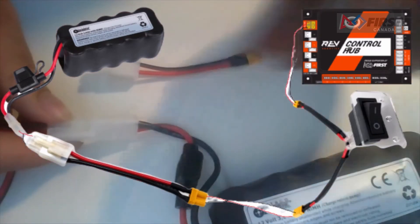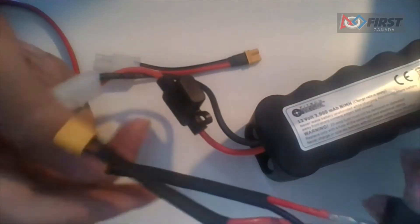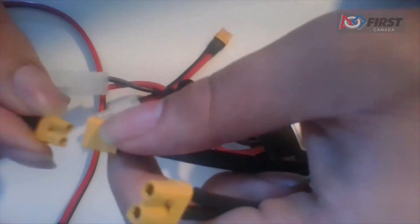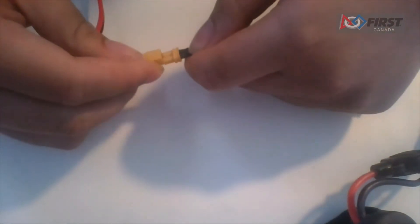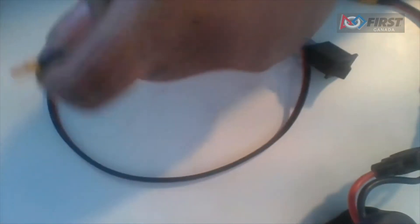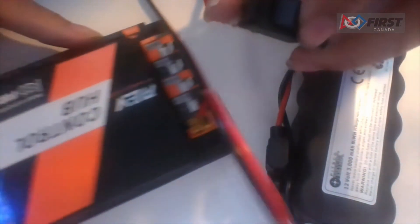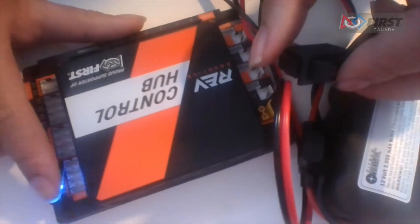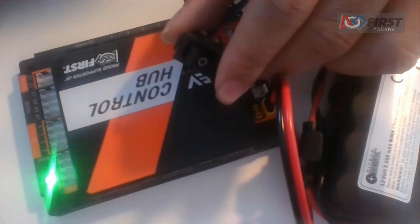The wiring diagram looks like this. Begin by taking out your Tamiya to XT30 adapter. Connect the Tamiya end to the battery. Connect the XT30 side to the female end of the switch. Next, connect the male end of the switch to the female end of the XT30 extension cable. Finally, connect the male end of the XT30 extension cable to the female port on the control hub. Now power the switch on. You should see a blue LED turn on the control hub. Eventually the LED will turn green, meaning the control hub is booted up and has turned on its Wi-Fi access point.